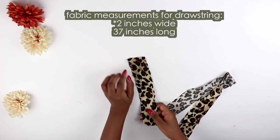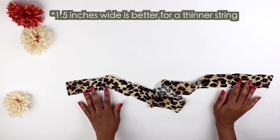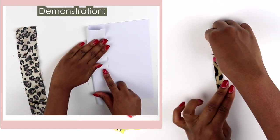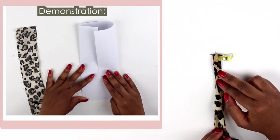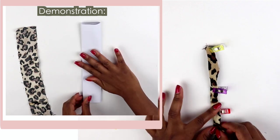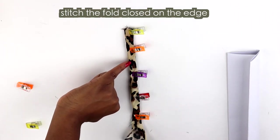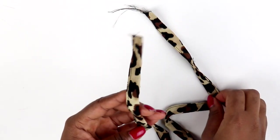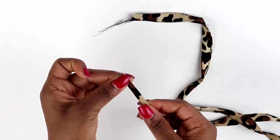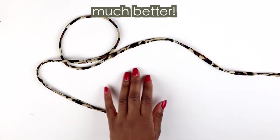To make the actual drawstring, you'll need a long strip of fabric about two inches wide and 37 inches long — though it didn't need to be two inches wide because the string came out a little too thick, so in reality you only need about one and a half inches wide. To create the drawstring, fold one end to the center of the fabric, fold the other end to the center, then fold the fabric in half so the two folds are sandwiched together. Pin it down and stitch along the edge. When I first sewed the strap it came out too wide, so I folded it in half and stitched again to make it smaller — so start with a strip only one and a half inches wide.